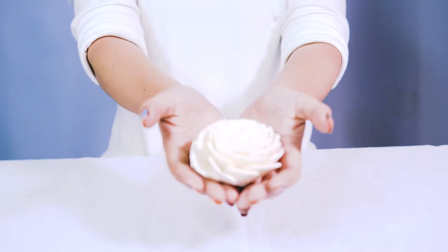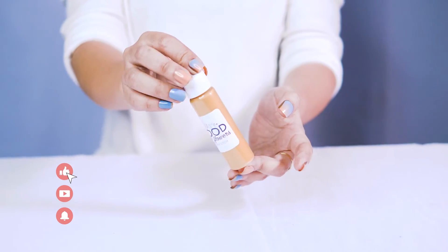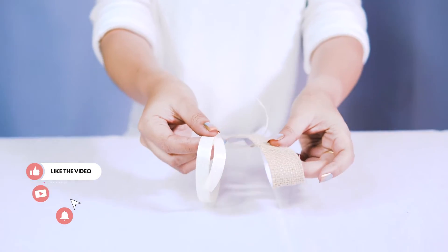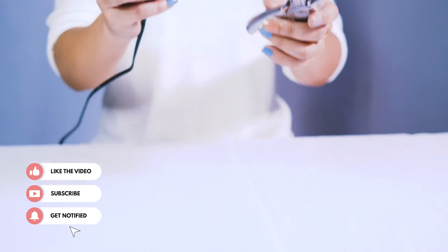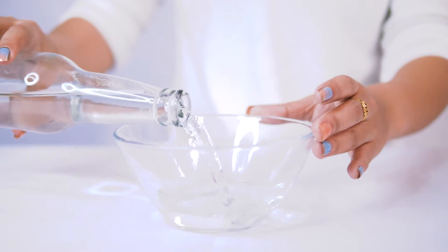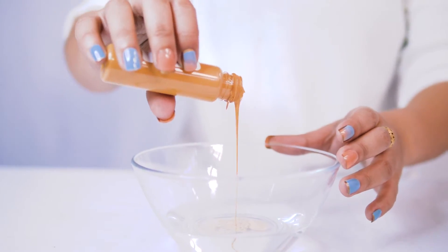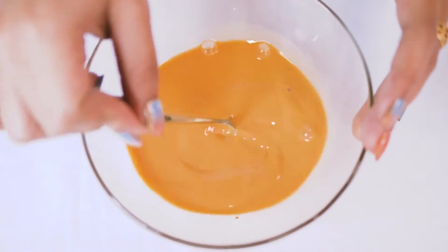Hello everybody and welcome to today's Sola Wood Flower tutorial. We have something so fun for you today. We are going to make a Sola Wood Flower dog collar. We are going to start with one Sola Wood Flower and we are going to dye it this beautiful orange color. It's really going to pop on our little puppy that we have as our model today.